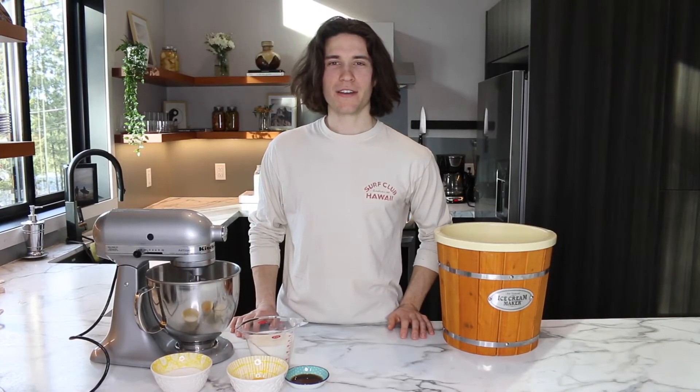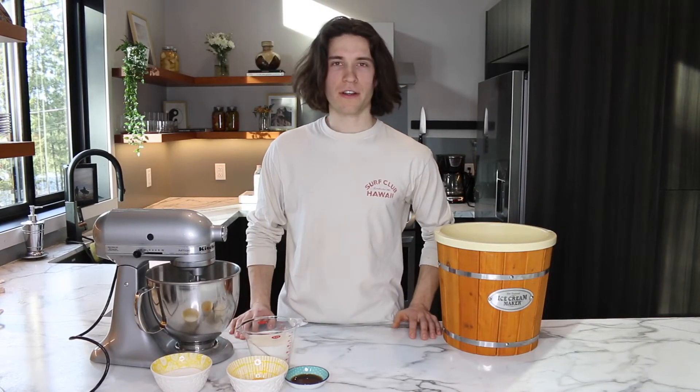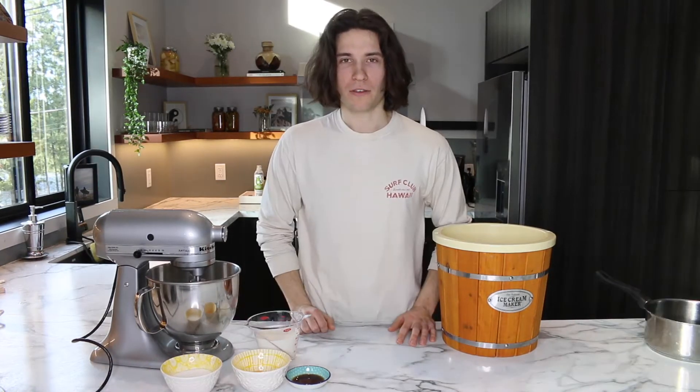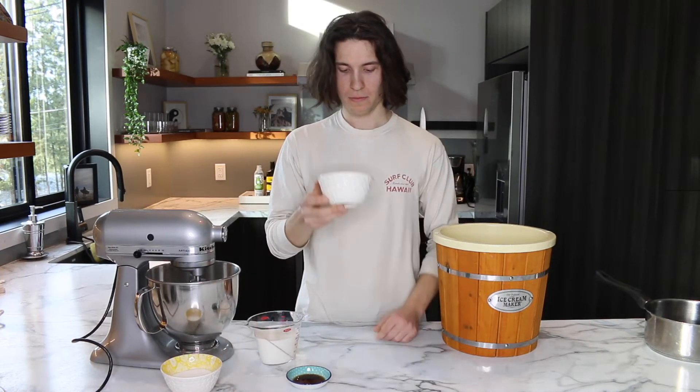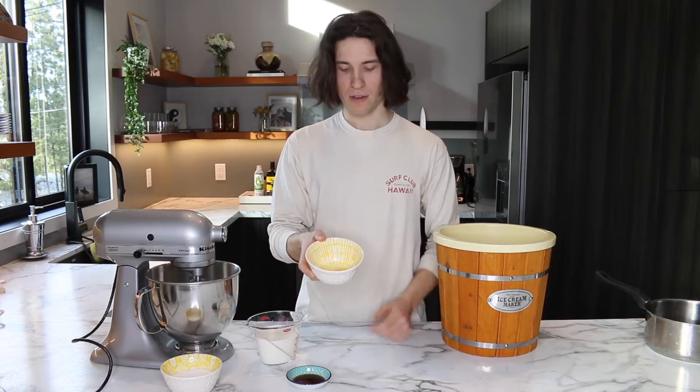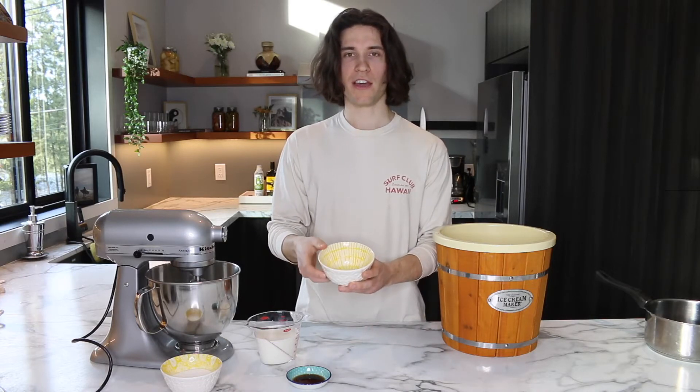Hey guys, I'm Tyler and I got all my stuff here for a perfect vanilla custard based ice cream. We're gonna be making a custard base, which is my favorite and pretty much everyone else's favorite, because it's rich and creamy because of these bad boys — egg yolks.